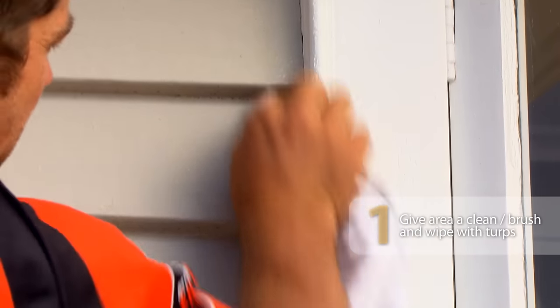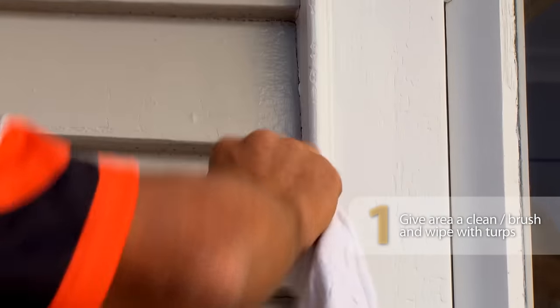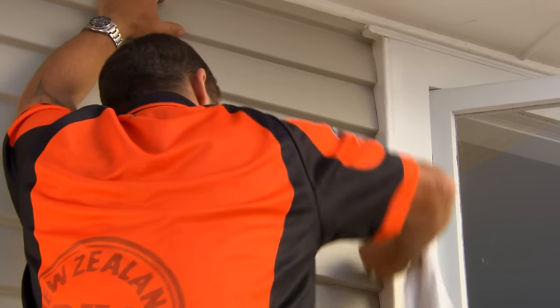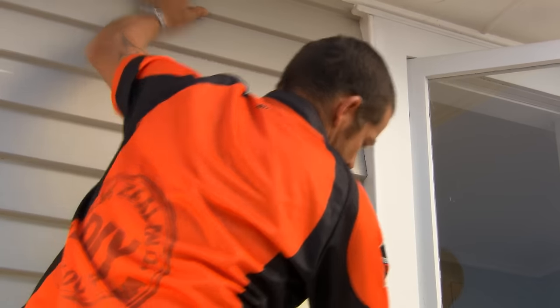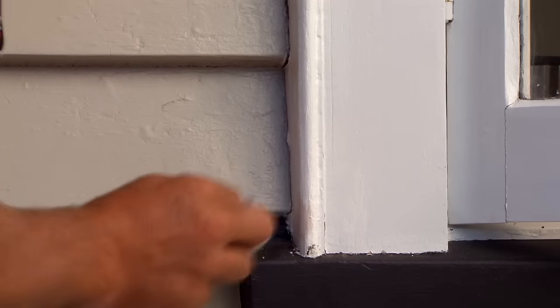Just before we put our masking tape on, I want to make sure this area is nice and clean. I've got some turps on a rag, and I'm just going to clean all the gunk off and make sure that silicon adheres to the weather boards properly.